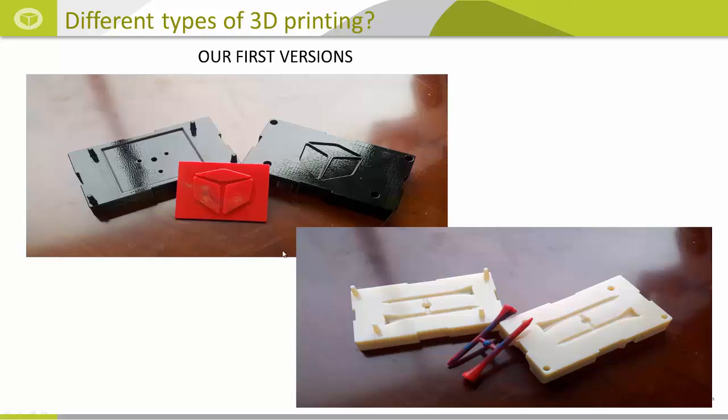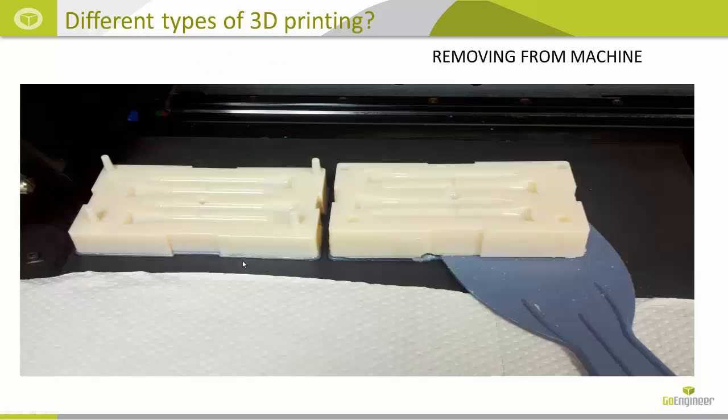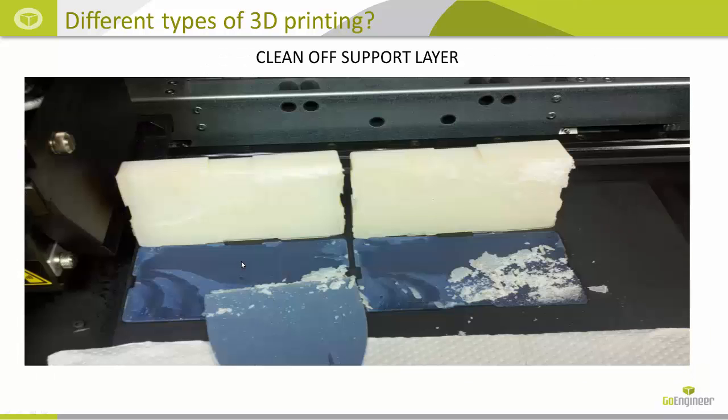We were trying to mimic the about half a cubic inch of material that the car bodies used. The two golf tees didn't use quite enough material, so our next version is the 4T version. This is a picture showing it on the Objet 30 Pro finished printing, and the next picture is us removing it with a spatula from the tray and then a look at the support material that attaches it to the platform.